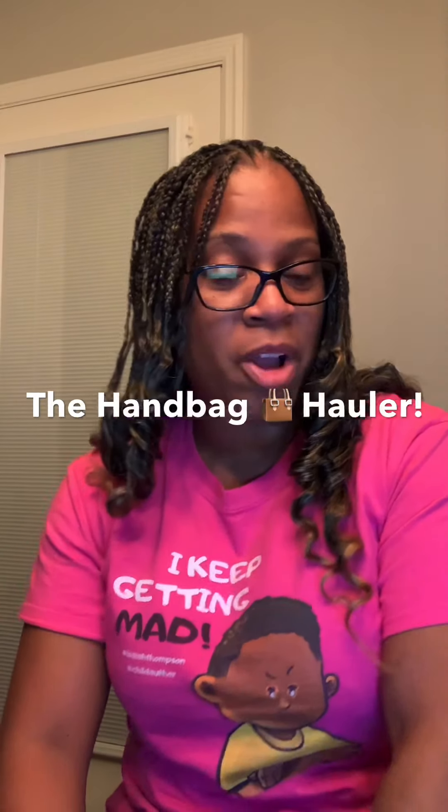Hey everybody, it's the Handbag Caller here coming to you with a video. Before I get into the video, please remember to like and subscribe if you're new to my channel and hit that bell button for notifications.